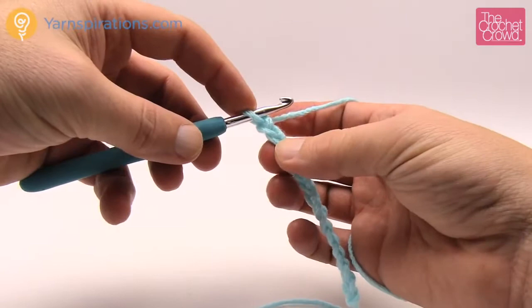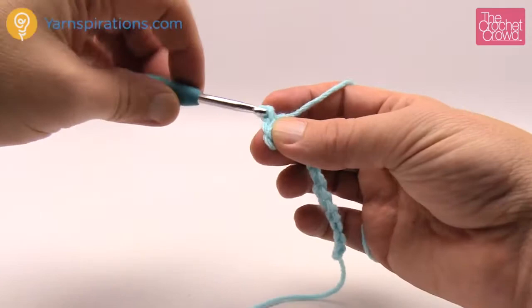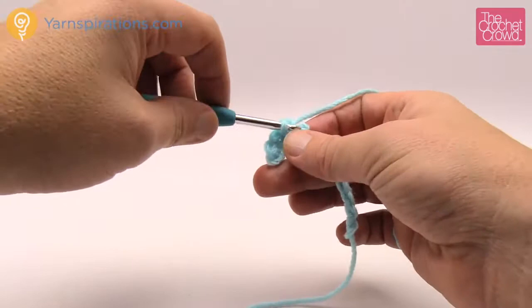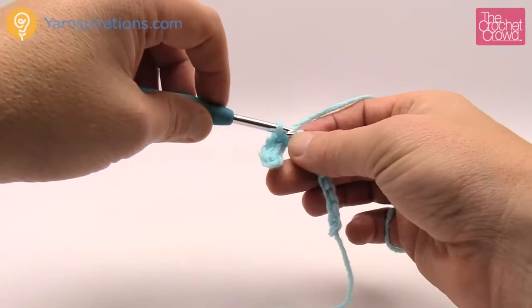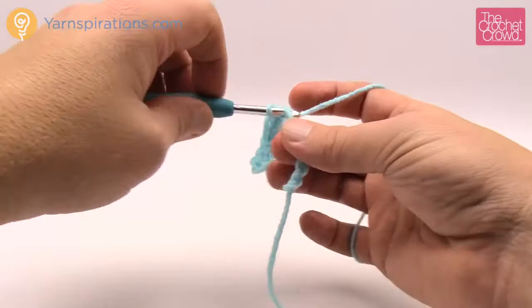Turn the chain around and get into the second chain, just get the back loop only and start slip stitching — pull through and through. Be relaxed about this; slip stitching can be very tight if you allow it to be. Just glide your hook in, yarn over, have no tension coming from the ball and you will have success every time. Each one of the rows going forward until you get to 18 inches long will all be slip stitching in the back loop only.